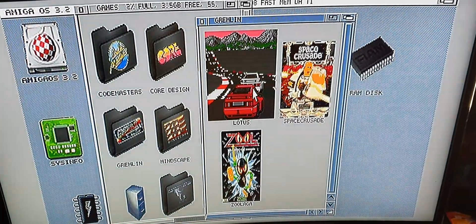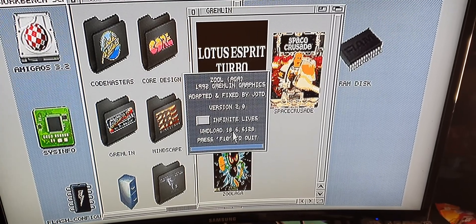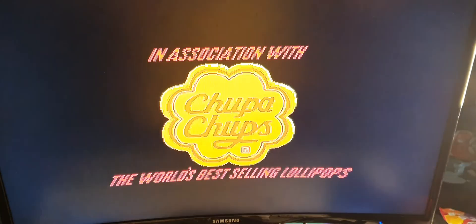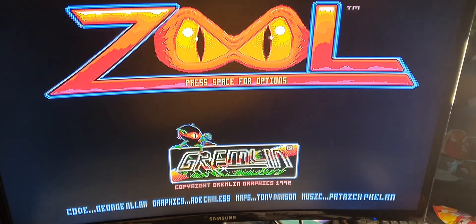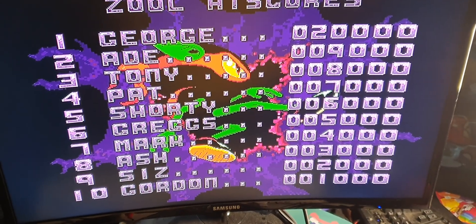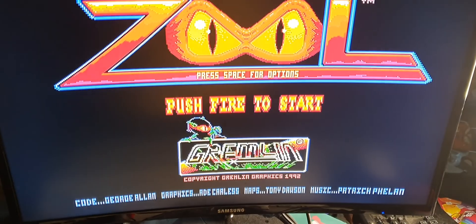Let's try another game — Zool. As you can see, it doesn't look bad at all. There's no lag, though you can see a little bit of jaggies on the graphics because they're not being covered up by scan lines, and there's no anti-aliasing like you'd get on a PC.